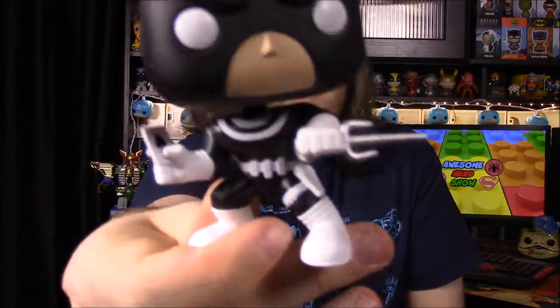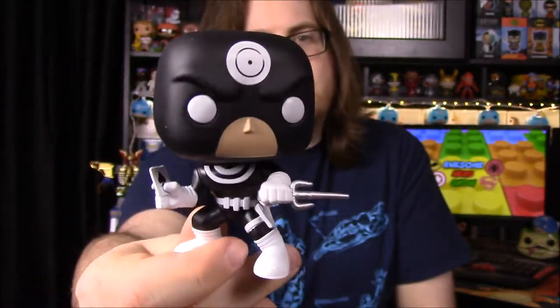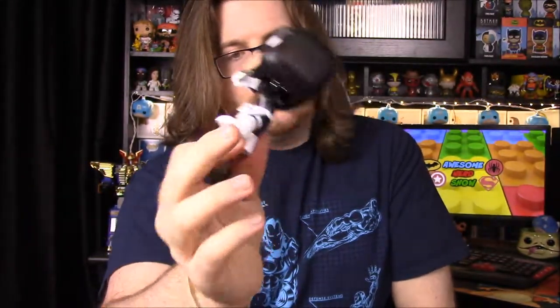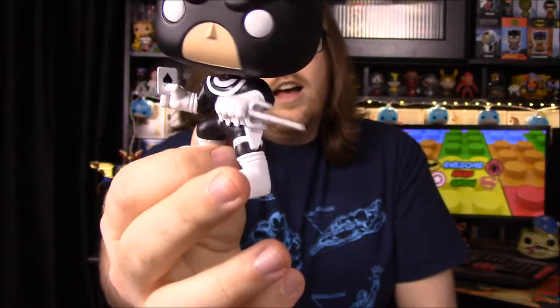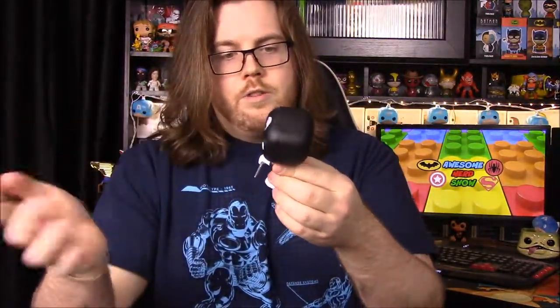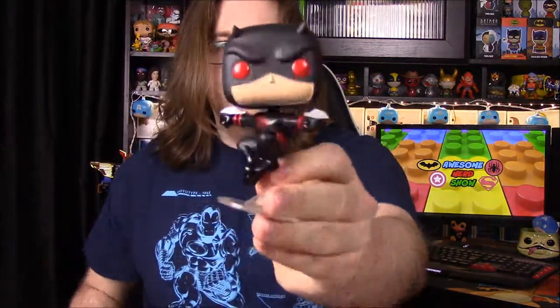I don't believe there's ever been a Bullseye Pop before, so this is the first time they've done one. You can see the bullseye on the top of his head and his classic black outfit. He has what looks like a leg holster for the scythe, and cards with a spade on them — because he never misses. If you've seen the original Daredevil movie, you'd recognize him from that.